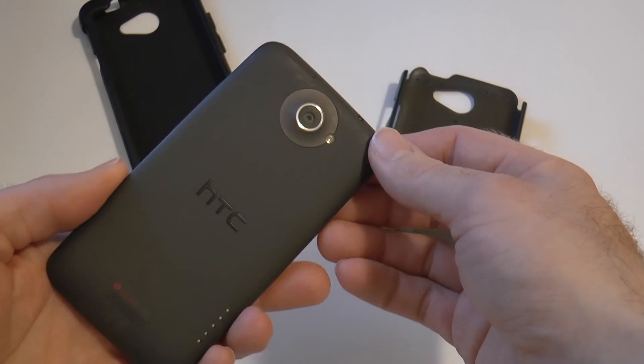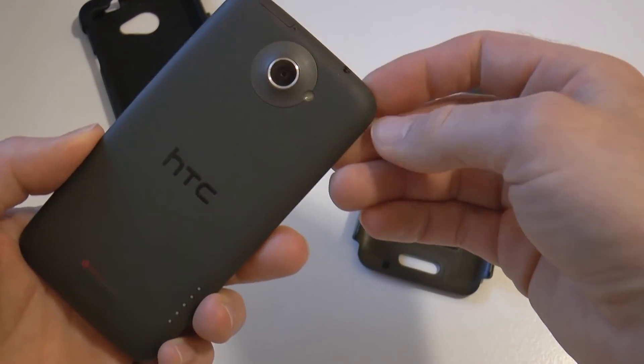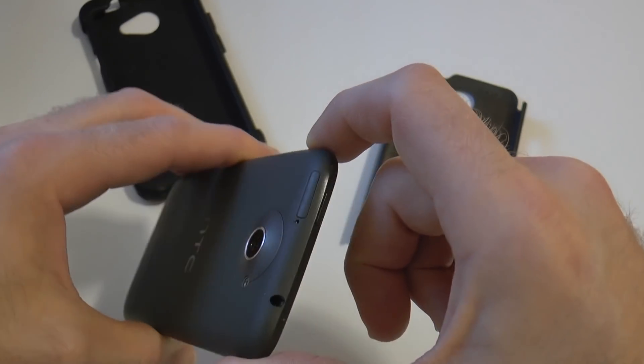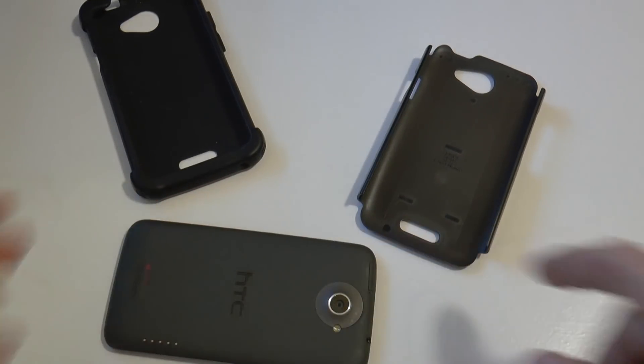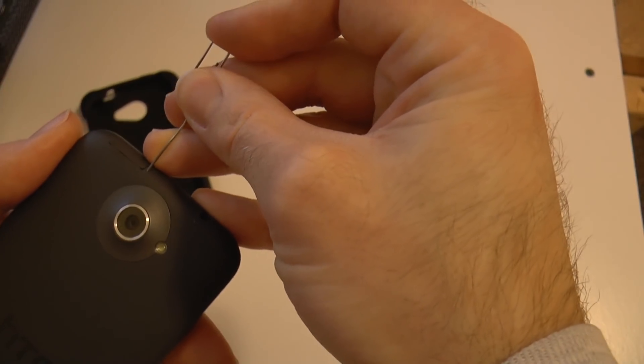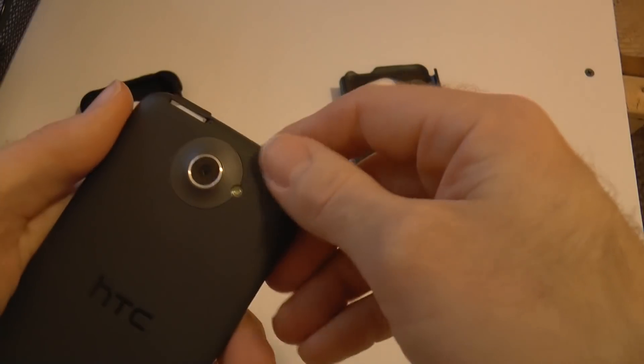When I replaced my SIM card, the problem went away. Although it didn't go away permanently — it started to come back slowly again. So I started to think it had something to do with the SIM card itself, and I got a little creative and I think I found out why this SIM card is giving me a problem.